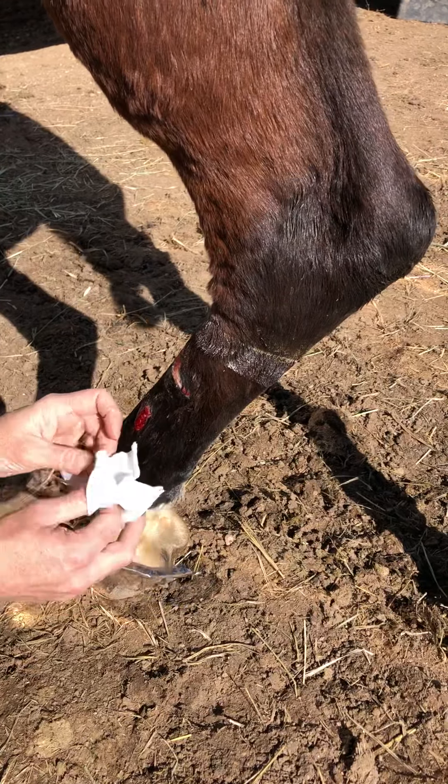Vet wrap sticks to itself — vet wrap or CoFlex. Press that down, that'll hold still, and then you take your Elasticon, which is a stretchy tape, and you want to tape the top and the bottom of it so it stays clean and no dirt goes in. Again, just laying it on without any stretch, just press it on there, and then I'll do the bottom as well.